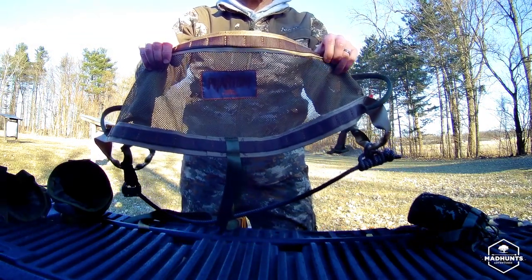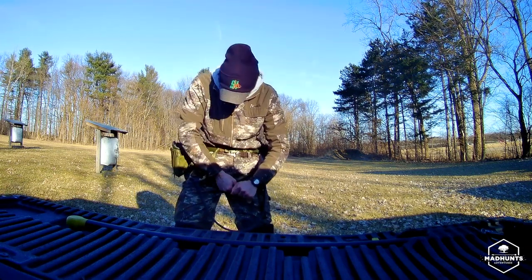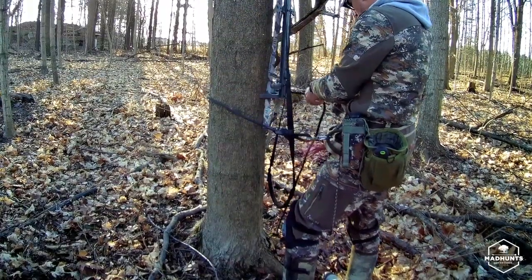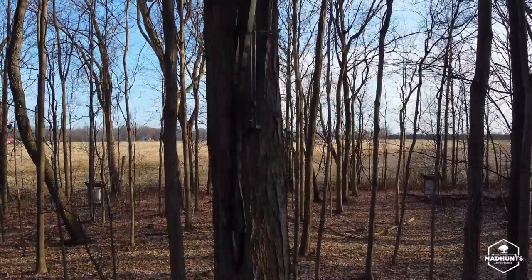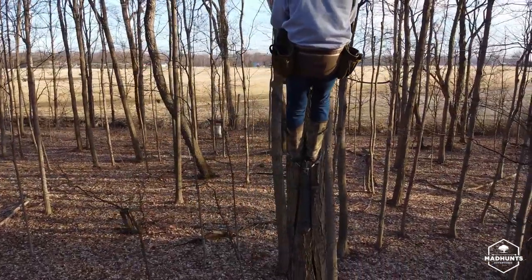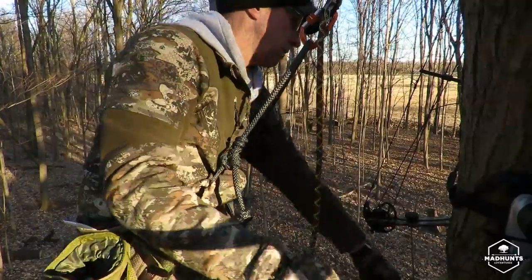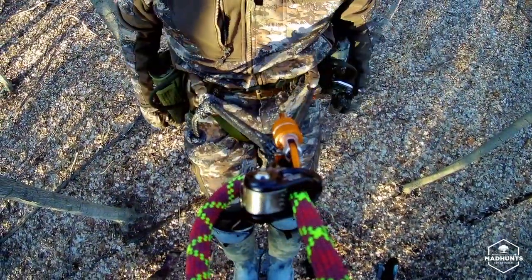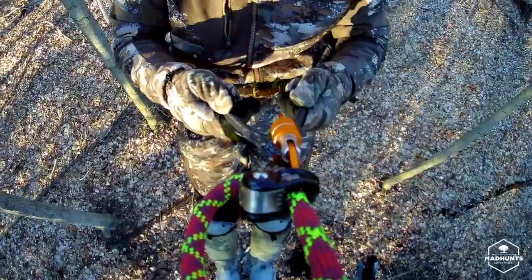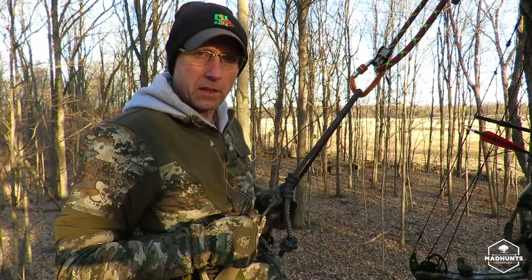The Tethered Phantom is the next saddle I'm testing out. So far I've moved the comfort fit channel into the middle — it was in the top. I'll move it down into the bottom as well.